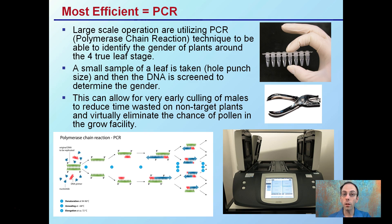This can allow for very early culling of males and reduce the time wasted on non-target plants, and virtually eliminate the chance that pollen from a male plant in the grow facility could cross-contaminate female plants.